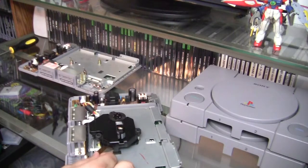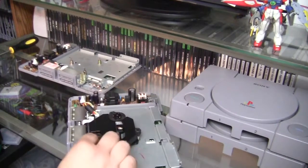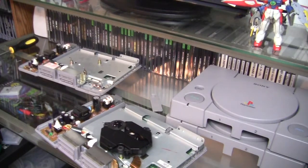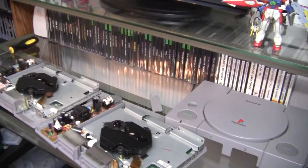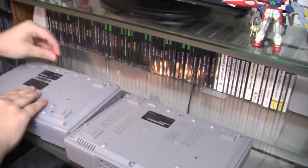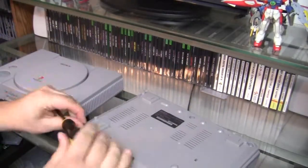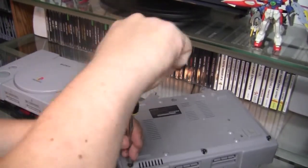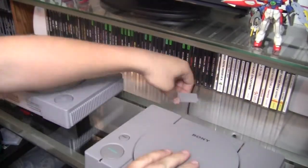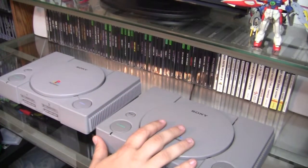Do the same with the ribbon cable — make sure it is squared in there and wiggle it down until it won't go any further. Then installation is the opposite of removal: put the lids back on both consoles and put all the screws back in. You now have one parts PlayStation and one very good, as-new working PS1.